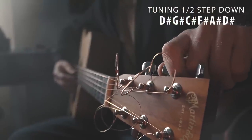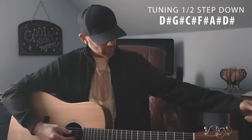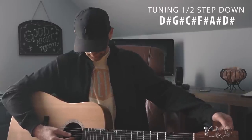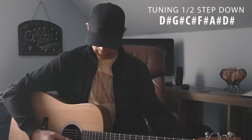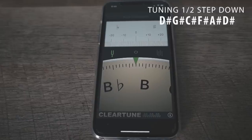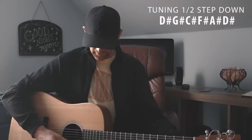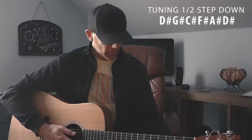On my tuner it says G sharp — remember they're the same. Now we're going to take the D string and drop that down; it should be C sharp or D flat. On my tuner it's C sharp. Now we're going to take the G string and drop it down to an F sharp or G flat. Now the B string — drop that down to an A sharp or B flat. And the high E string is the same as the low E string: drop it down to D sharp.